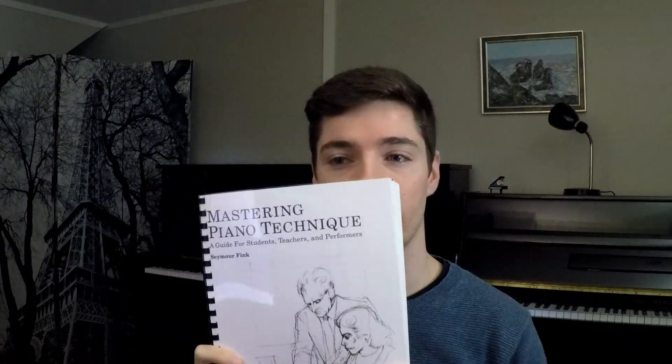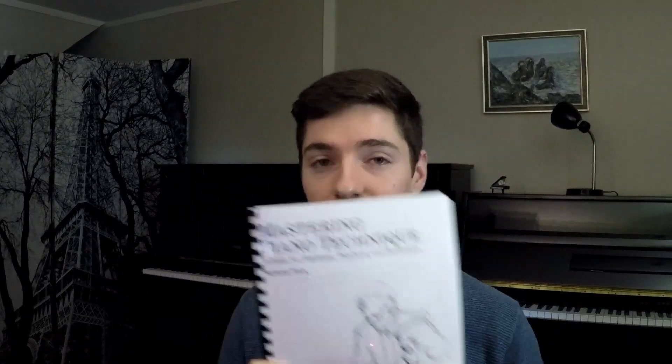The topic of movement at the piano is pretty complex and I've tried to think of different ways to simplify it and put as much information in this video as possible, but it's just too difficult. Most of my information on piano technique comes from this book - it's been a complete game changer for me. I'm starting to experiment with teaching some of these ideas to my students and it's going a lot better than I expected.